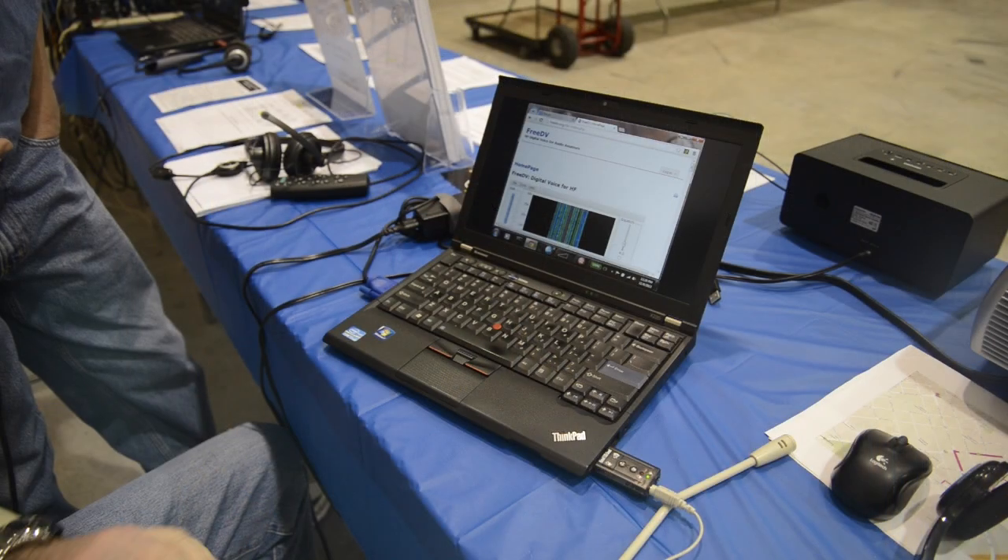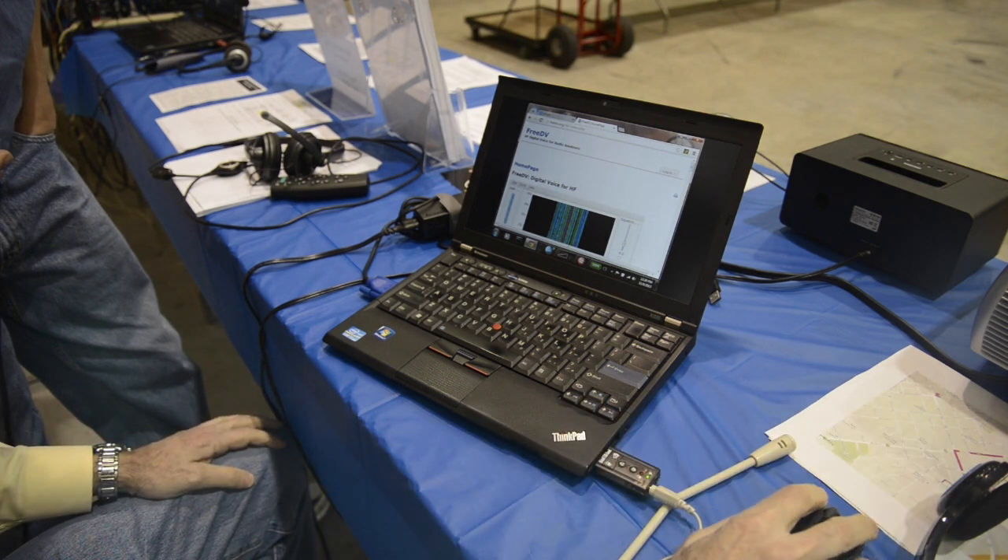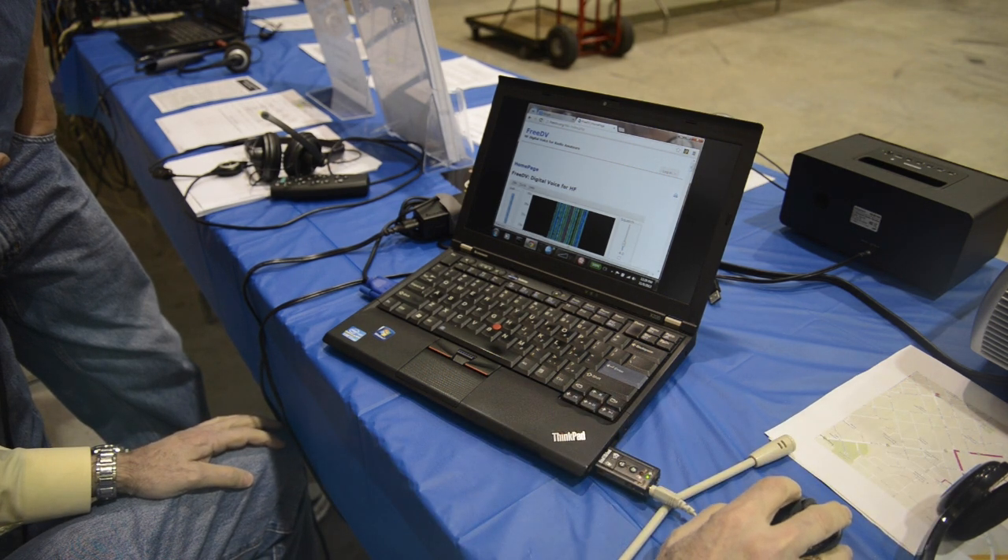It's written for Windows, Linux — three distributions of Linux — and will also work on Mac. To get started with FreeDV, obviously you need the program. You can go to the website: FreeDV, HF Digital Voice for Radio Amateurs.